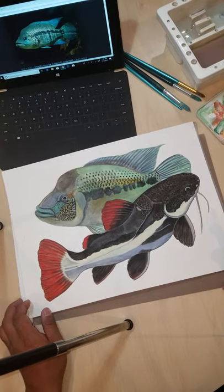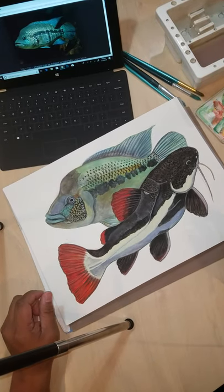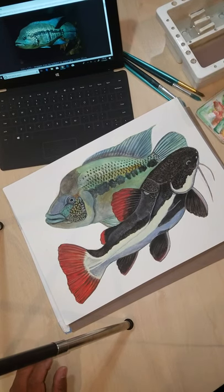Hello everyone, welcome to Scales Life. Today I will be doing a really short tutorial on how to draw, or paint actually, fish scales.